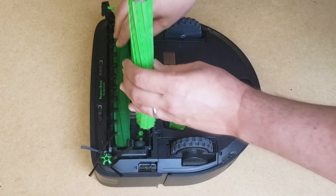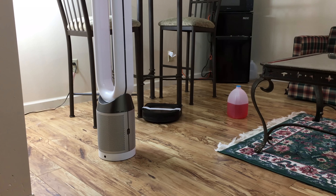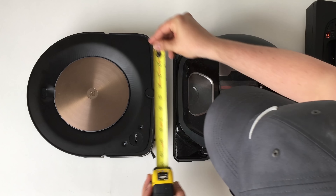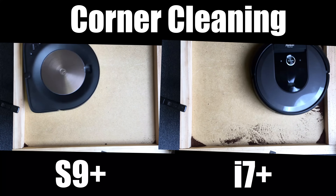Moving on to navigation — in terms of coverage it had a really good sense of where it had and hadn't been. It makes a broad-strokes pass first, then goes directly to places it knows it missed, following up with an edge cleaning pass at the end, without wasting time. I was worried the new D-shape would make it more cumbersome around chairs and table legs, but the S9 is actually about an inch narrower than other D-shaped bots, which makes a big difference in tight spaces. It was better than any round robot, including the i7, for edge and corner cleaning — not perfect, but a huge improvement.